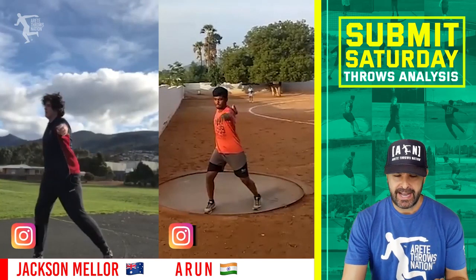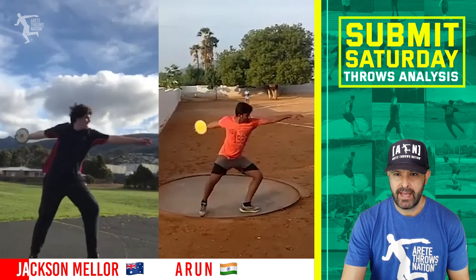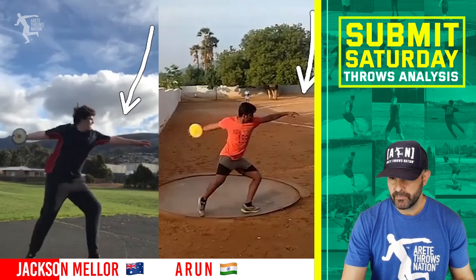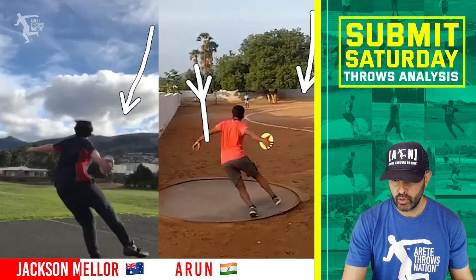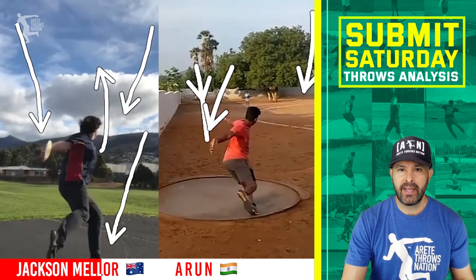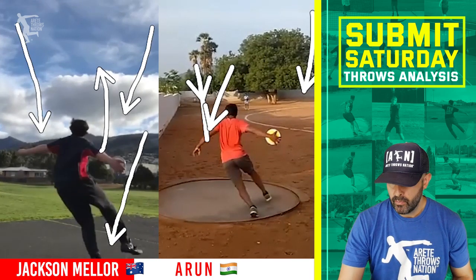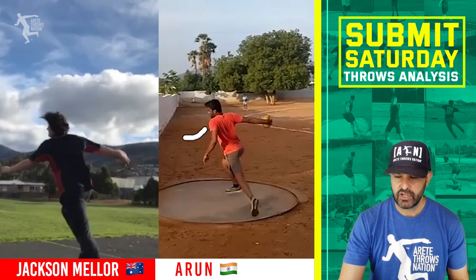First up, we have Jackson Meller from Australia and Aaron from India. We synced up these guys at their throw. The first thing we want to look at is their pillar ones are pretty good — where they start and wind up, how they move. What I like is Jackson does a nice job of staying pretty long. Aaron gets a little bit of a squat on the legs, which is not necessarily a bad thing. As he comes around, he's going to cut his sweep a little short and the left arm kind of comes around. Jackson takes a nicer, longer path with that left arm. Sweep position and sprint position is pretty good.